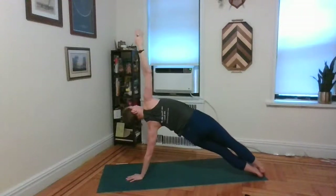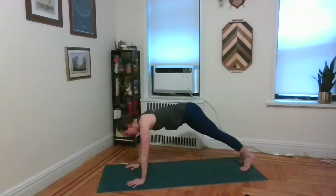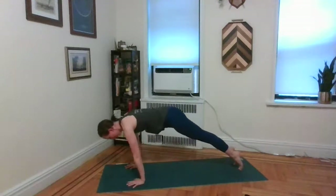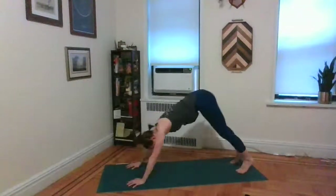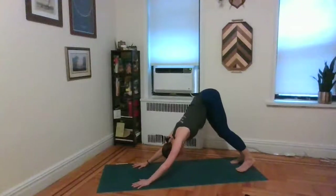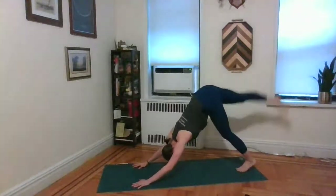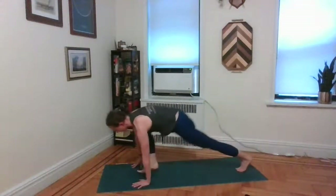Inhale, send the hips up towards the ceiling — extend through all those angles. Exhale, right hand down to the front. Inhale, airplane. Exhale, chaturanga. Inhale, cobra or upward facing dog. Exhale, tuck the toes, lift the hips — downward facing dog. Inhale, the right leg up into the back. Exhale, step that right foot forward and through, up between the palms.